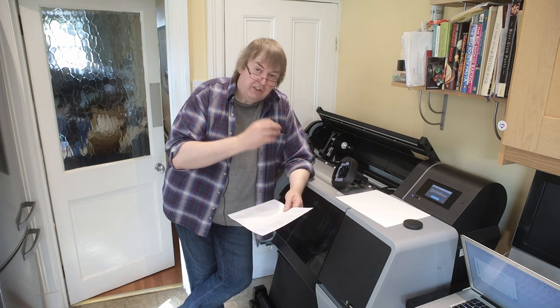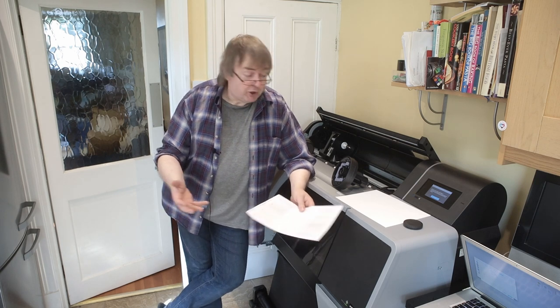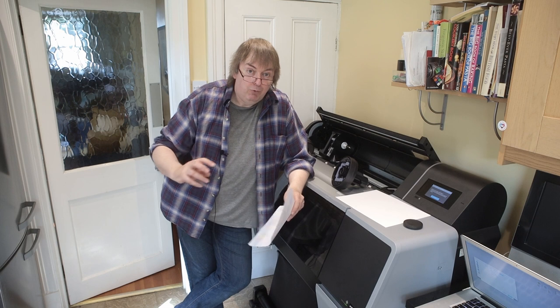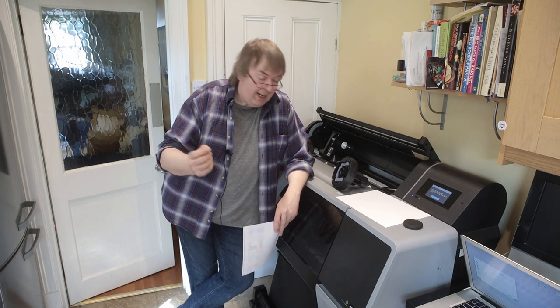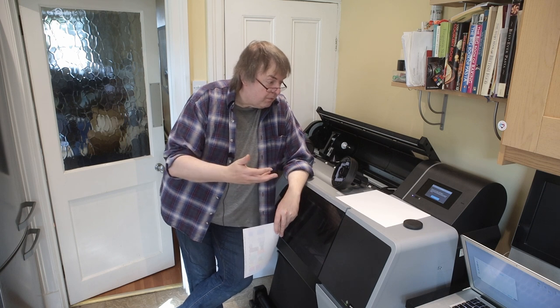I'm going to be making paper profiles and testing different types of papers. If you've got any questions, either email me at Northlight Images or leave comments on the video. This is really just a trailer for stuff I'm going to be doing. I'll be looking at black and white, colour — and I might even try a bit of canvas through it. I'll be producing several different videos about different aspects of the printer over the next few weeks.